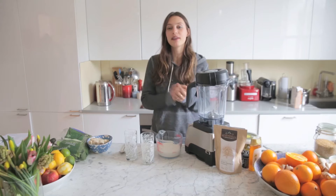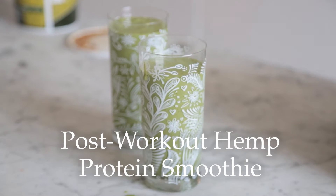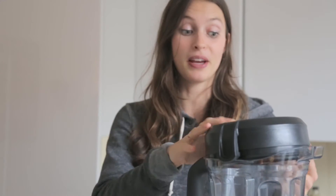Hey guys, I'm going to show you my favorite post-workout smoothie with hemp powder. It's a really good protein boost after you work out, or before you work out if you need an afternoon pick-me-up.